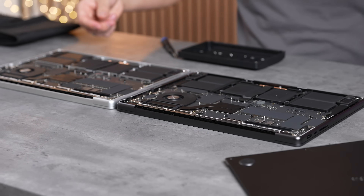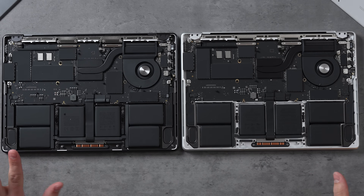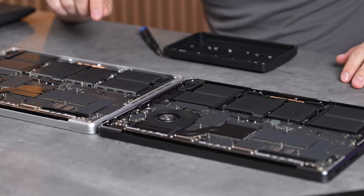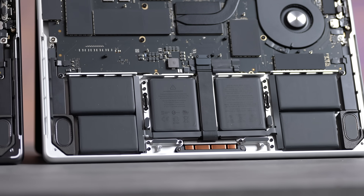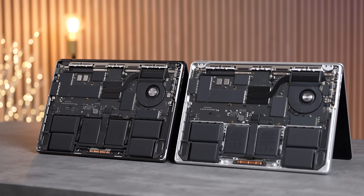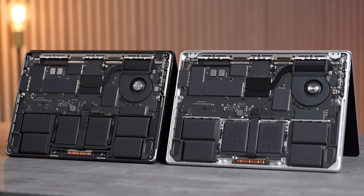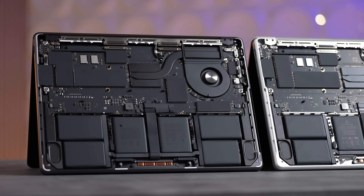The speakers look identical — no differences. The battery on the M4 is 72.6 watt-hours, about 5% bigger than the M3. Everything else looks the same: the cooling system, the thermal heat pipe, and the fan.